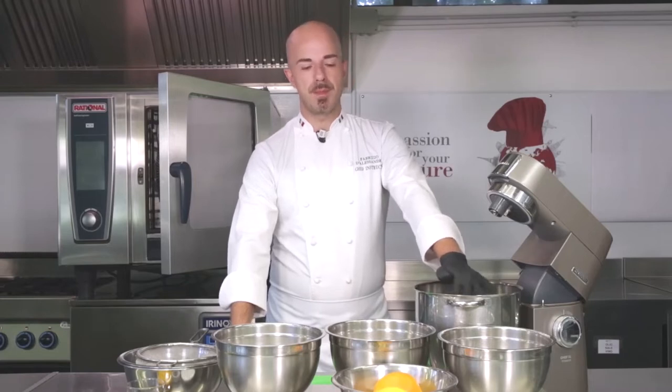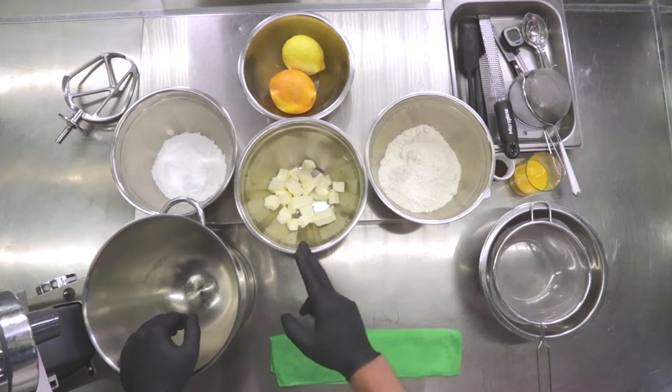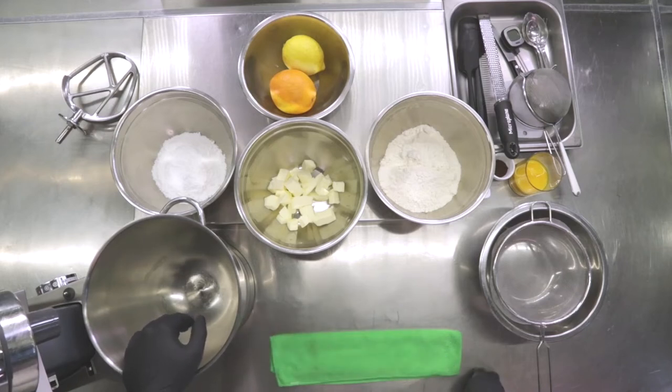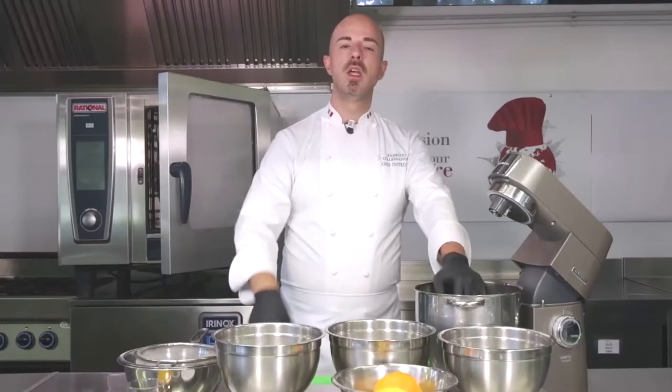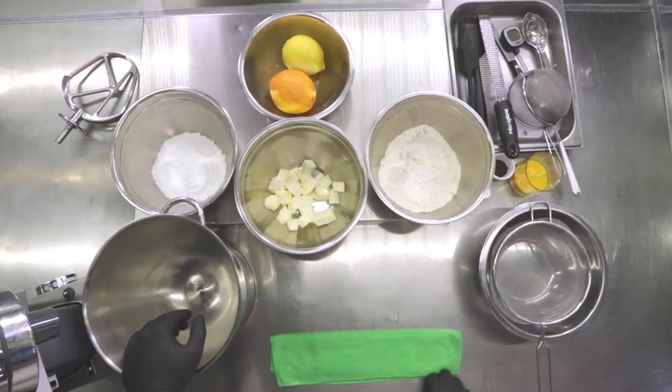We're going to start from the base of Pastiera, which is the short crust. We chose to prepare a Sablé — a sand method short crust. We have our 00 weak flour, some butter at around 10 degrees of temperature. Always remember the temperature, especially in the summer — we can also take it from the fridge because of the heat we're going to have both with the environment and with the machine.